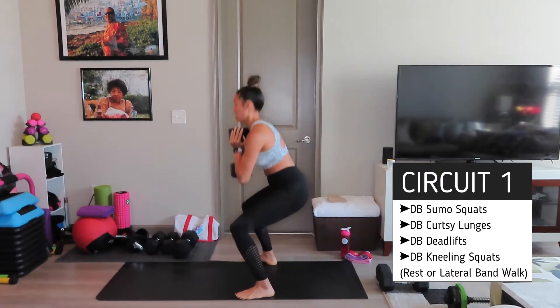All right, pulse squats y'all, last one. I'm going to hold both — come on, 30 seconds. Ten seconds, nine, eight, seven, six, five, four, three, two, and we're done.